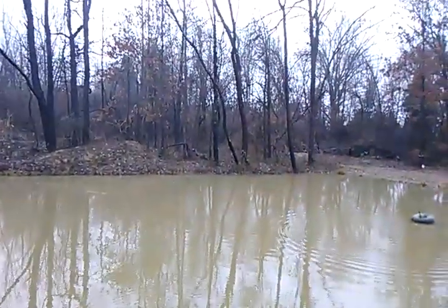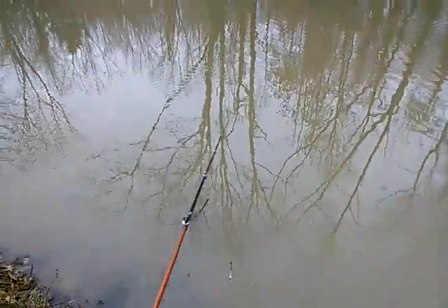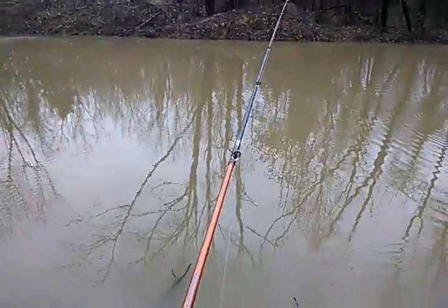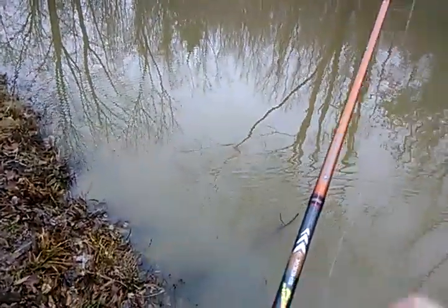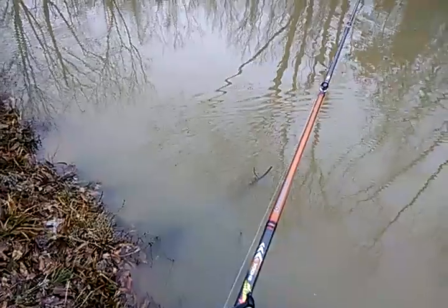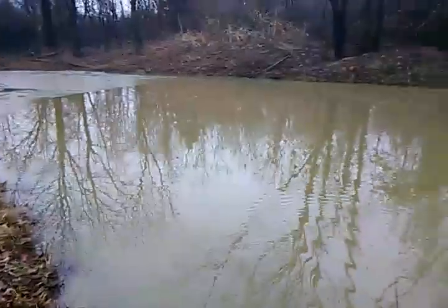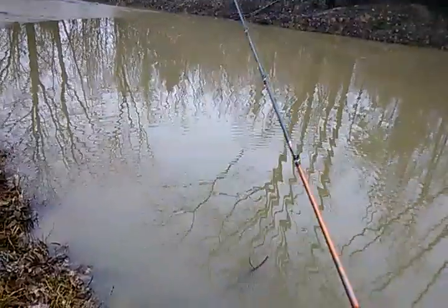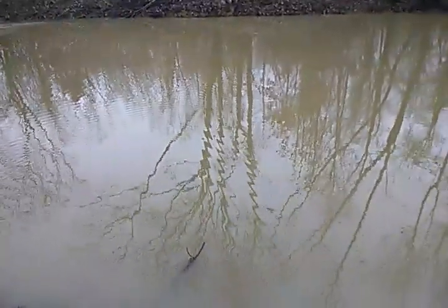A small swimbait would catch you a lot of fish — numbers over size, quantity over quality. I hope you guys enjoyed this video. Watch for the next few videos because I'm going to be trying to get at least two videos out tomorrow. There might be three depending on if I can get them all done today. Thank you guys for watching once again.